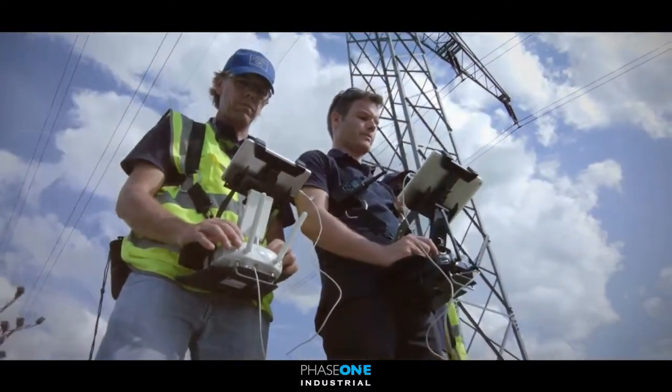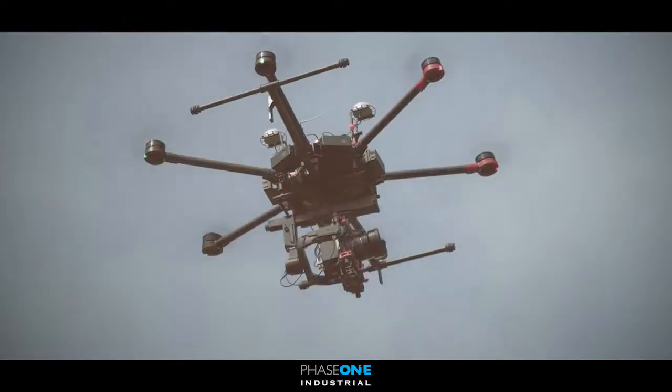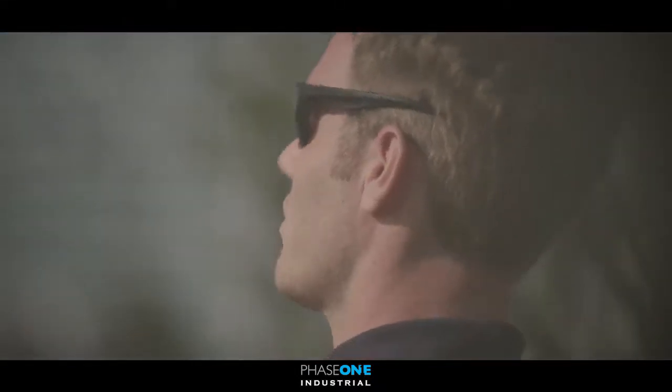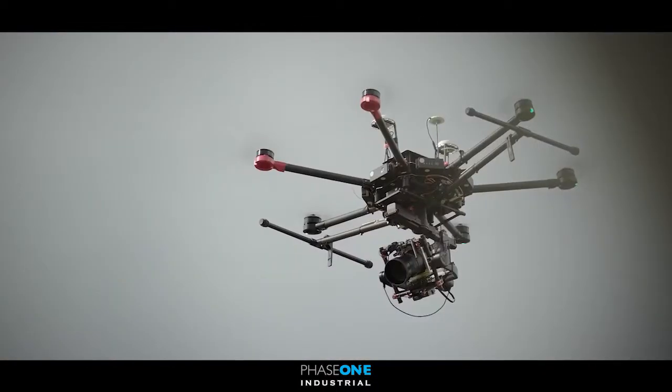For today's mission, Lufthansa Aerial Services are conducting a high definition inspection of overhead power lines, requiring a tight tolerance of survey to enable the measurement of power lines and their associated isolators.